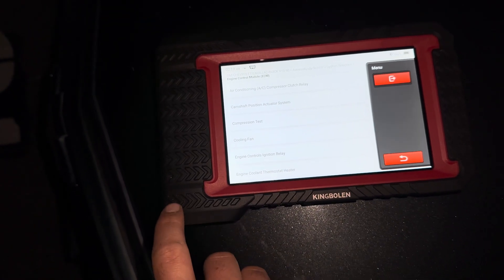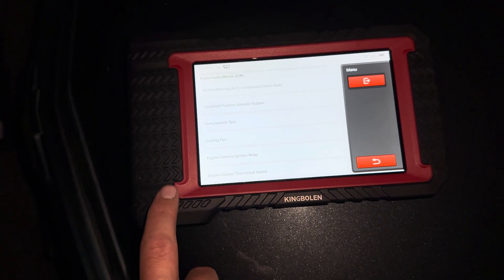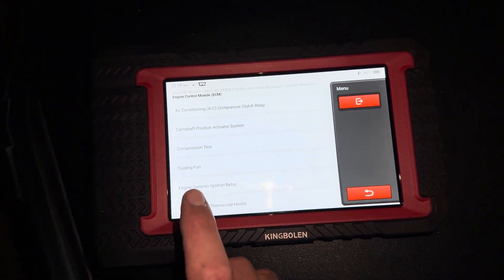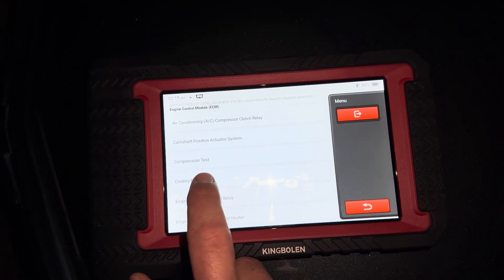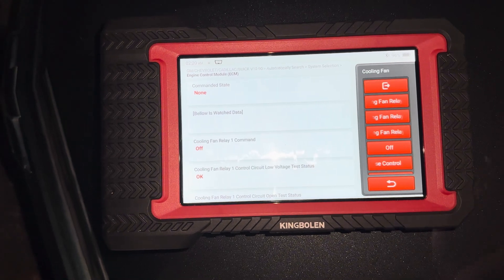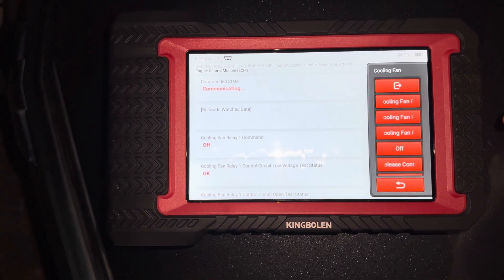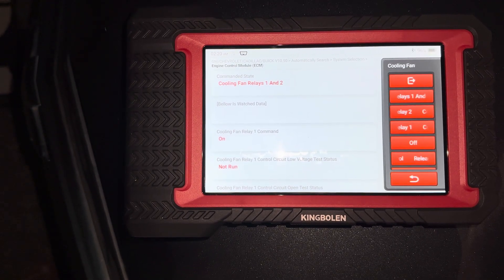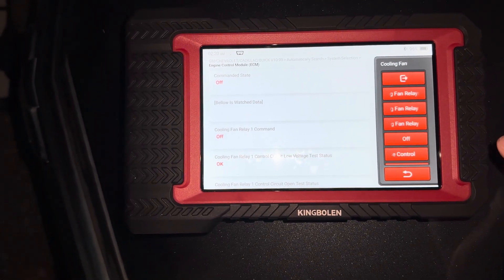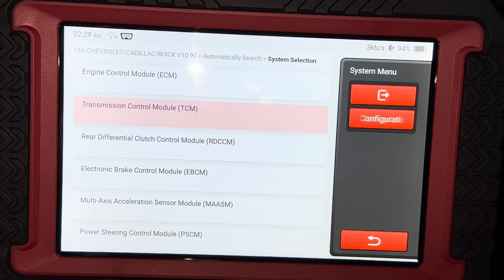The great thing about this scanner is you can exit the vehicle — there's no cord attached to it. It's still plugged into the dongle and we can get our information from under the vehicle, in front, or behind. We're just at the front of the vehicle by the hood and we're going to select cooling fan. I can activate the radiator fan, go to the relays, and you can hear the fan turn on — and I can turn it off again.